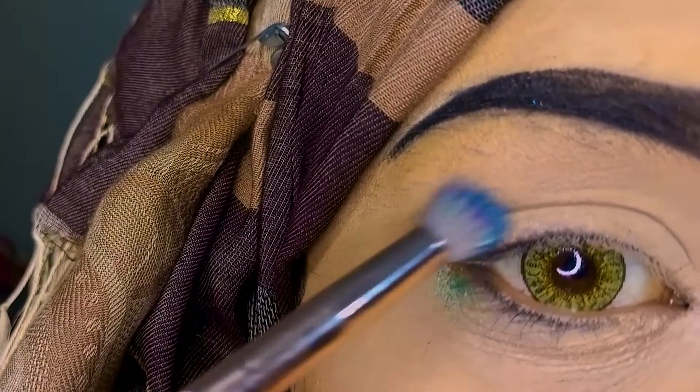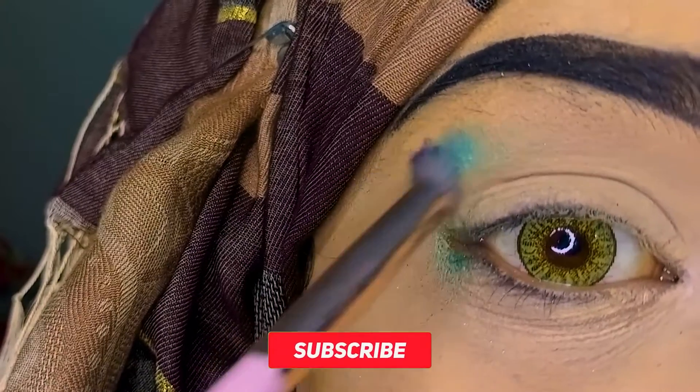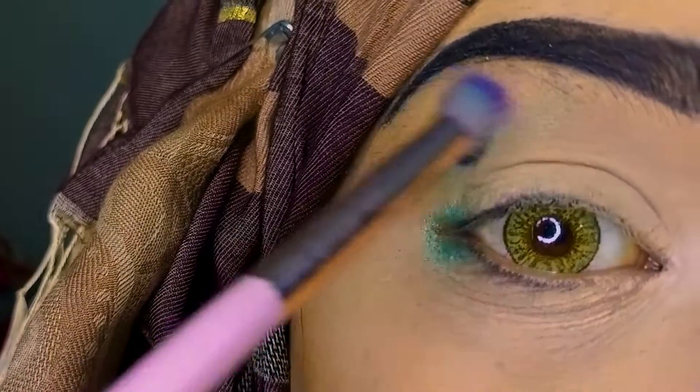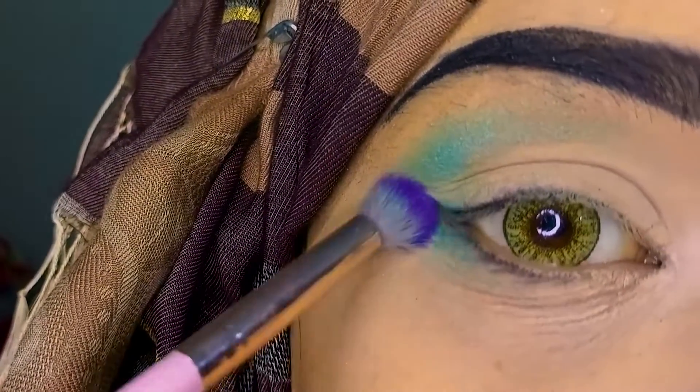First of all, I have a sea green color from my unicorn palette. It is called sea green or light blue, but it is not light blue — it is a sea green color. I am applying it on my outer corner.